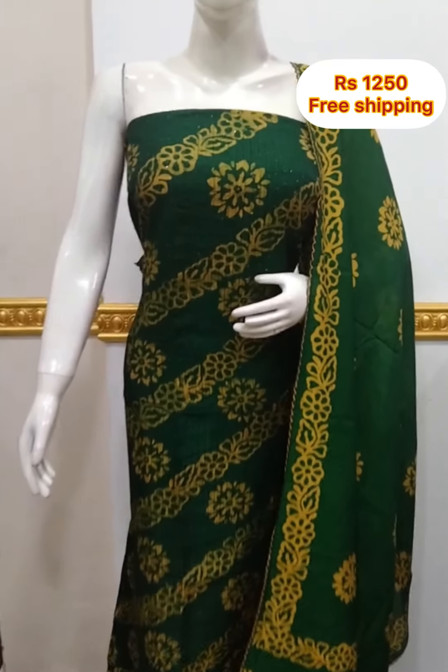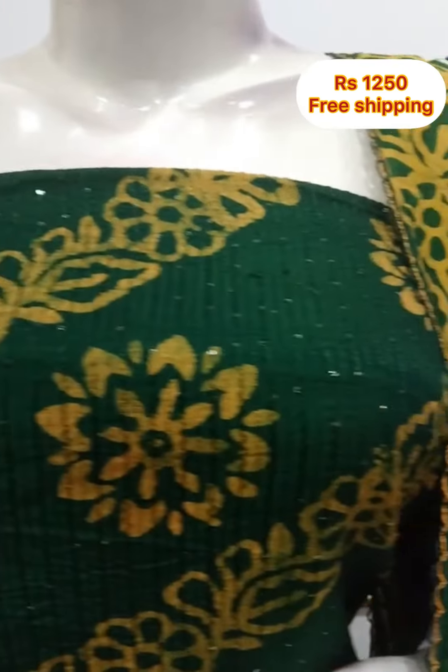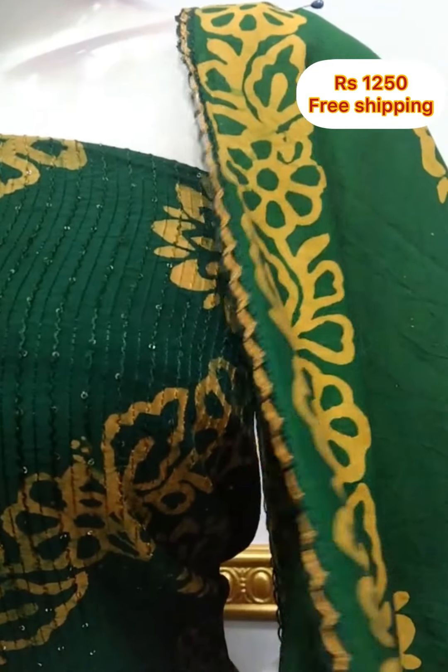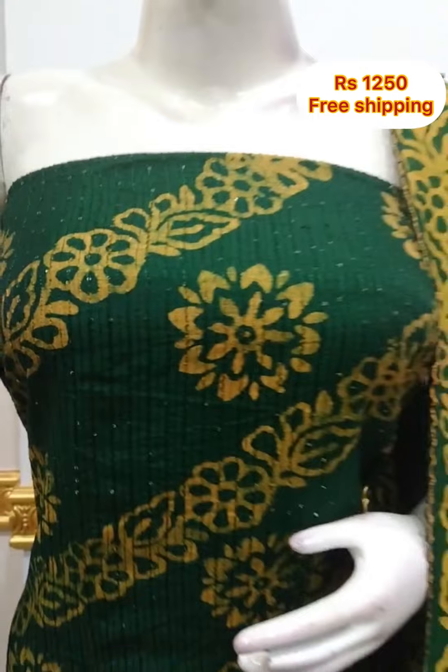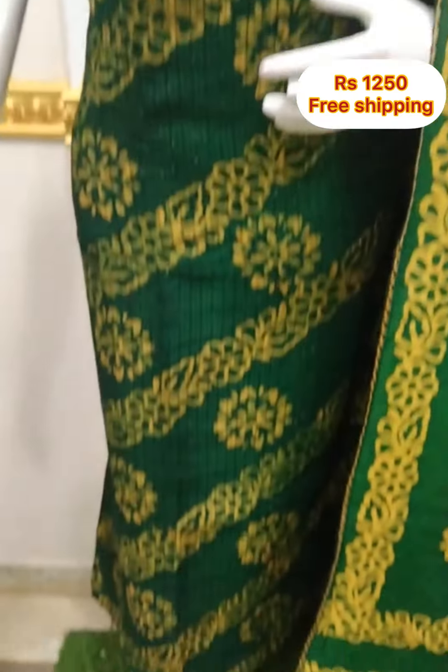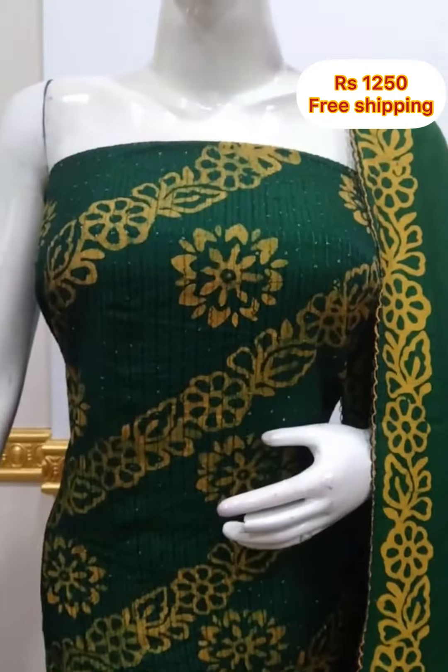It is a small lemon color embroidery fabric. It is a mortar fabric with embroidery. It is also 2.5 meters, 48 inches, with a little cotton finish.